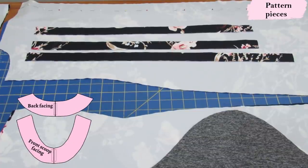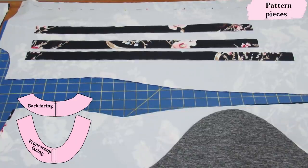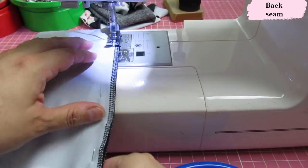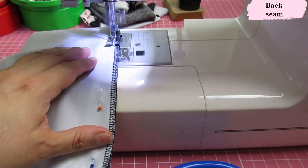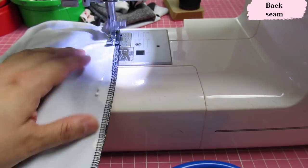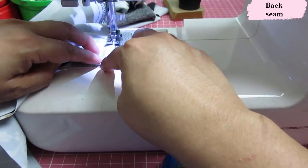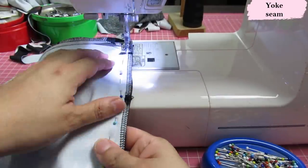You can see the bindings for the armholes and neckline provided in the pattern, plus a facing option. The back facing is the same for both neckline options; the front facing differs between scoop and bateau. I've serged all the edges separately and I'm sewing at a 3/8-inch seam allowance on the sewing machine, starting with the back seam. For all main seams I'm using a shallow zigzag to allow stretch, then pressing everything open. Here the back piece is pinned to the back yoke.